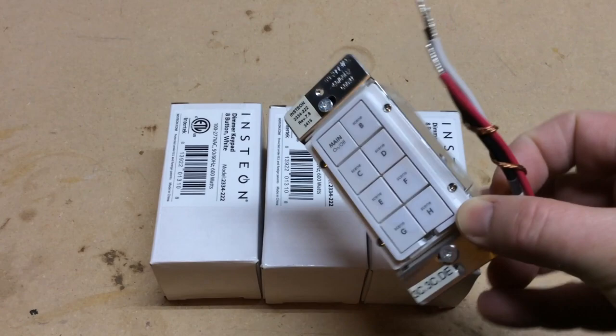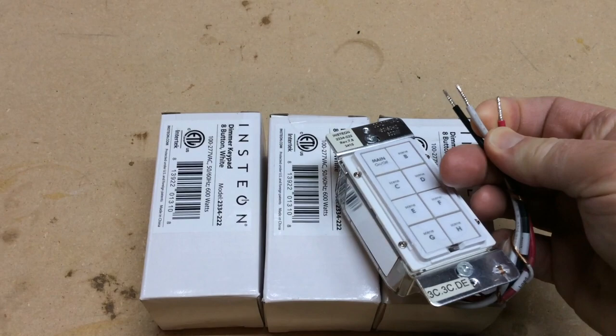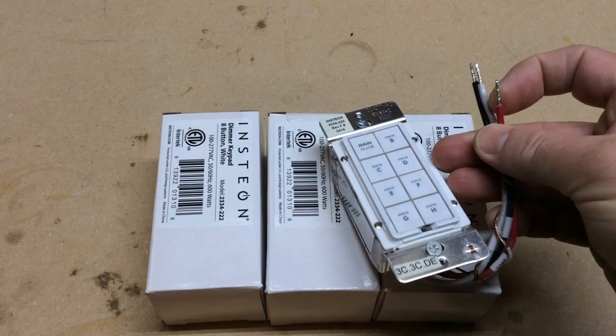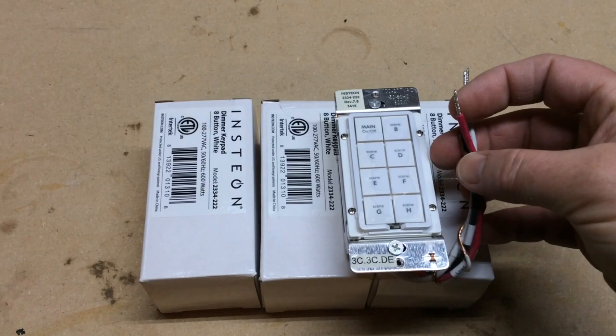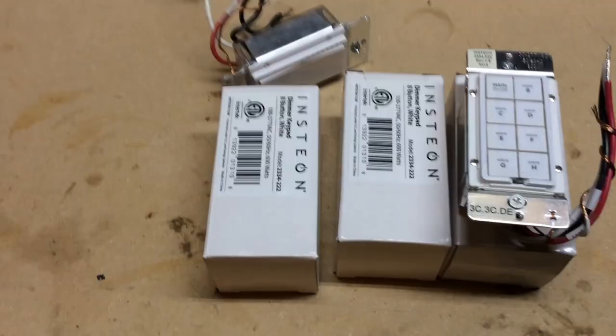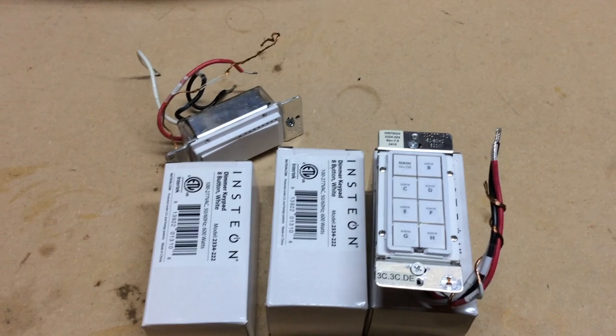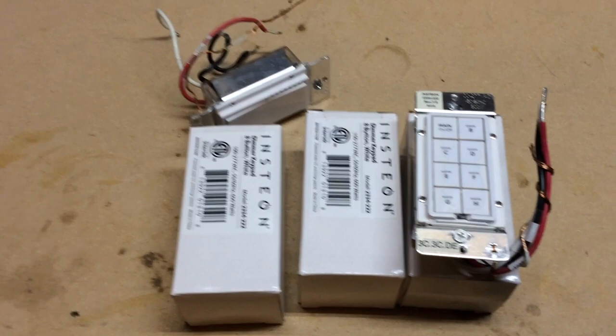This isn't going to be a video on how to wire in a light switch — there are plenty of videos online for that. It's pretty simple: your hot wire is black, your neutral wire is white, and then there's a red wire which is for the load, controlling your device like a light. What I love about Insteon switches is that this keypad link can control a number of Insteon light switches, plug-in modules, or a variety of other things Insteon offers.